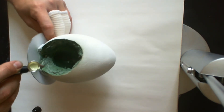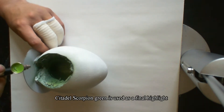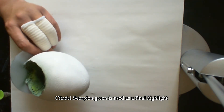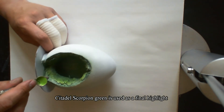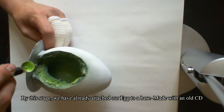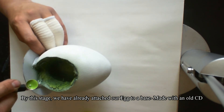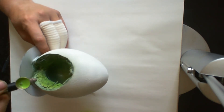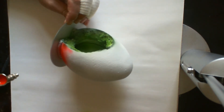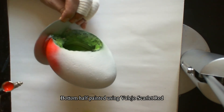After that I went back and used some Citadel Scorpion Green. The exterior of the egg is Vallejo Model Air Scarlet Red for the bottom half, the top was done with Fire Red, and then the very top was done with Mahogany.